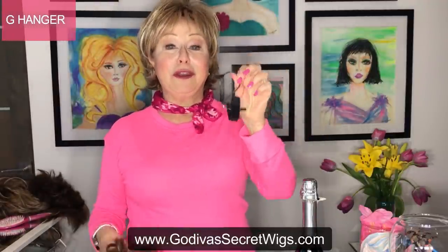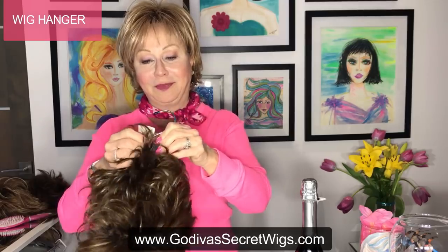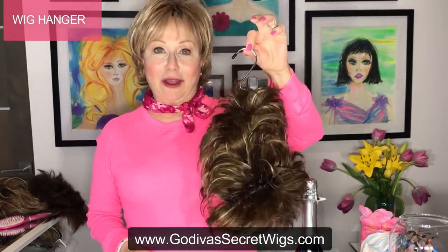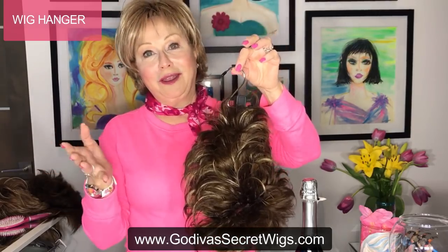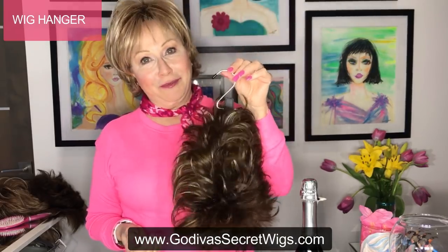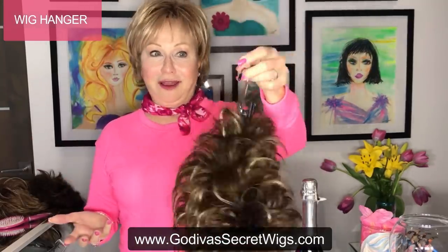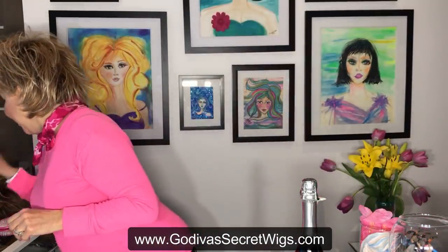Now let's talk about wig hangers. Godiva Secret sells a wig hanger — they are phenomenal. These are really used for after you've washed your wig: simply clip it to the bottom of the wig and hang it in your shower to dry. In the morning your wig is dry, you brush it, put it on, and go. This clip is also great for travel — take it with you, take your wig off at the end of the day, and you've got a great place to hang your wig.